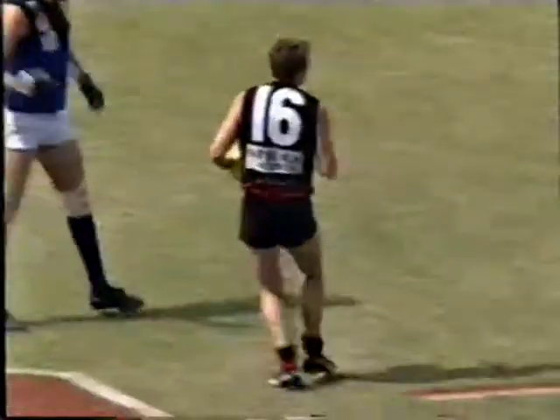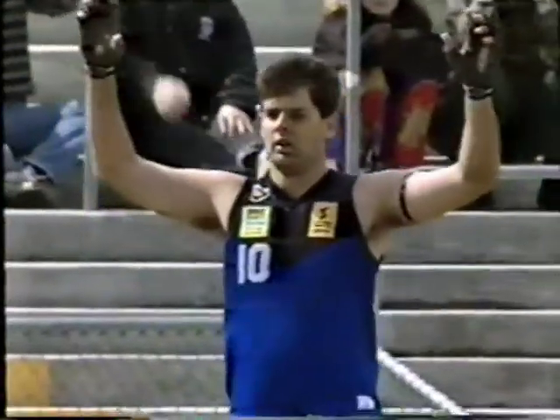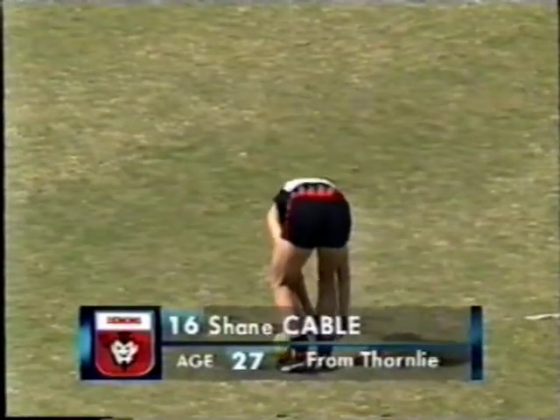A shaven-headed Jermaine Davids was awarded the free, and has taken the free kick. That's loose checking by the East Perth defence because Shane Cable had got inside the 50 and has taken the mark. Now he's a good kick, Shane Cable, and would make the distance here. It's going to be a good start for the Demons, kicking with the breeze.